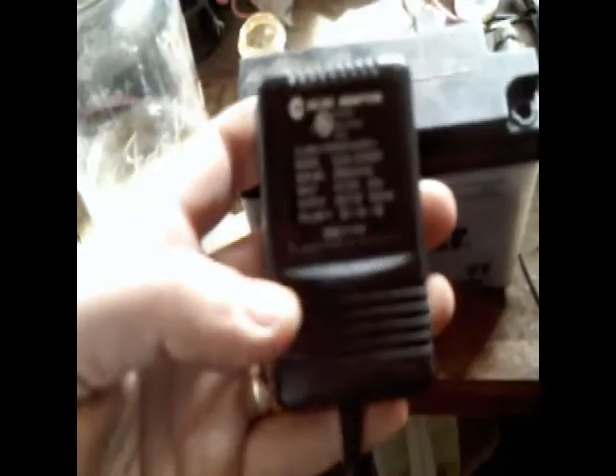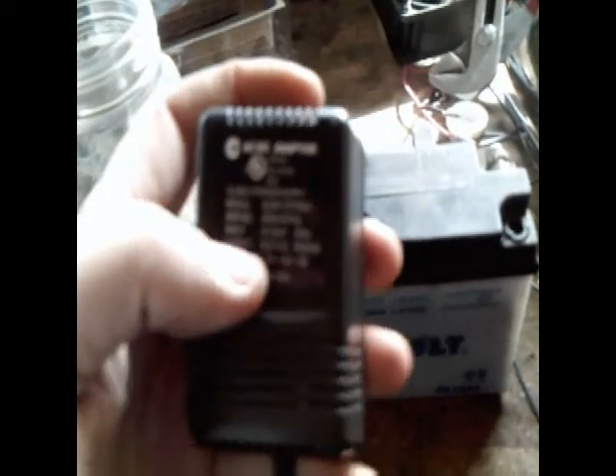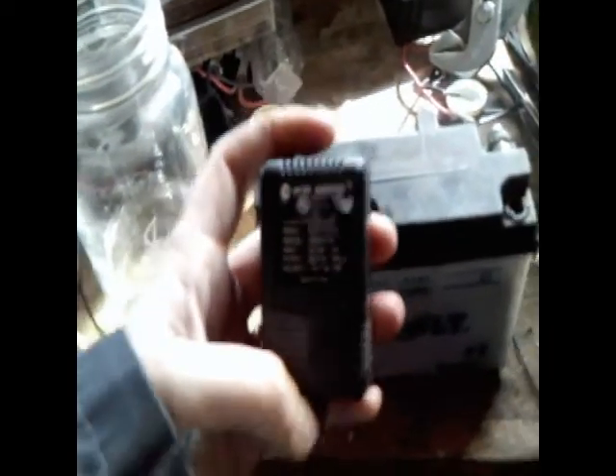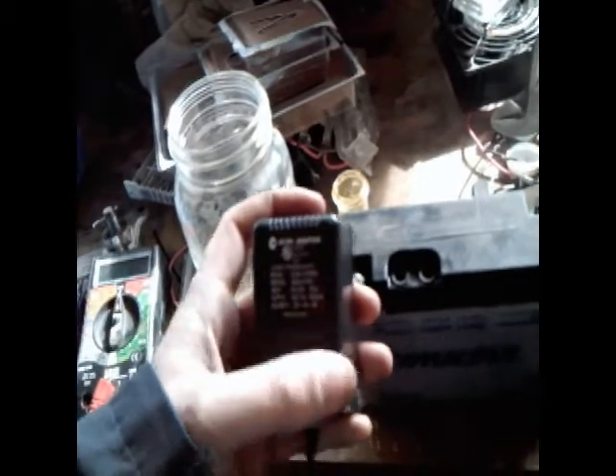I've made a charger from just a transformer. If you start using these little power supplies as chargers, you just have to make sure they're DC. This one says DC 7.5 volts, 500 milliamps, so that will be plenty to charge the battery. I haven't checked it yet but I'm going to plug it in — reading 1.2 volts right now. If we leave it there for a period of time, maybe it will accept some voltage. We'll have to see.